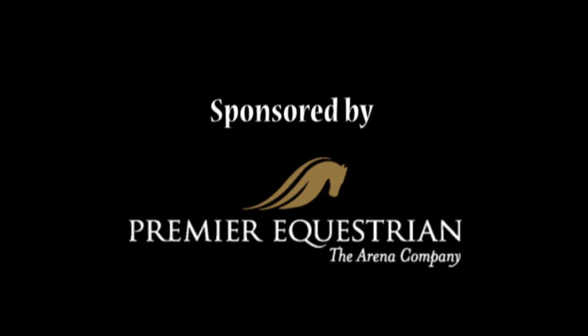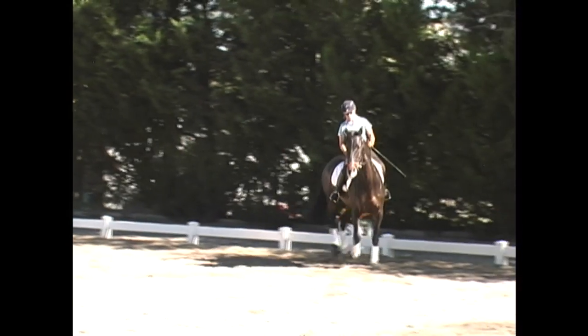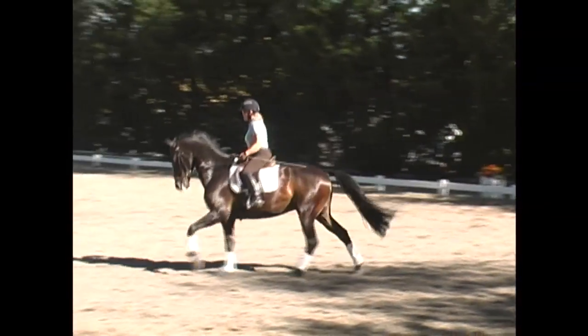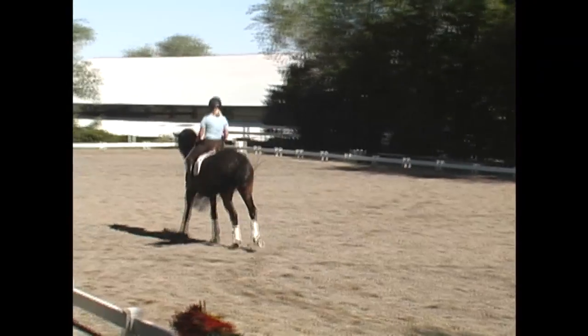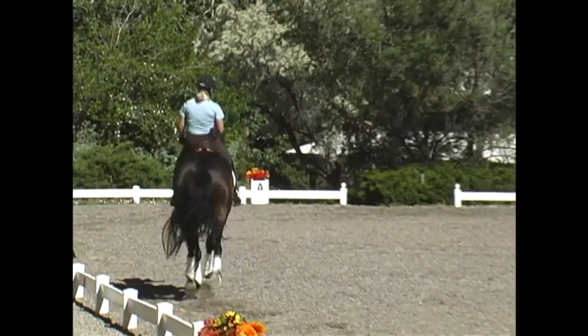In this brief video clip, we have a second-level horse working on the flying changes so he can move up to third level. Like most horses when he starts, he has a little bit of trouble coordinating all four legs at once. The specific flying change issue we're dealing with today is from the left lead to the right lead change.